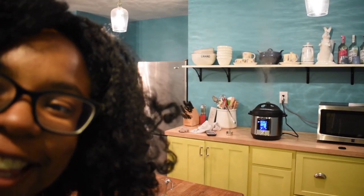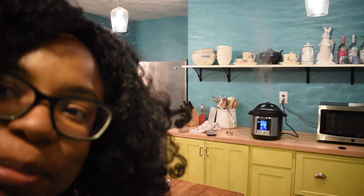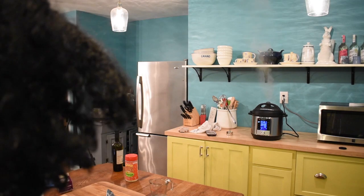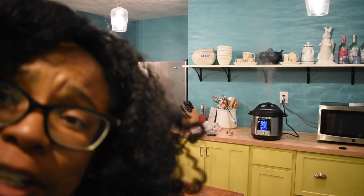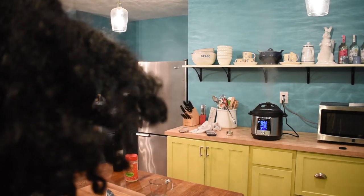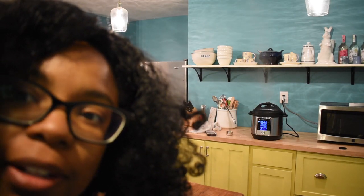The Instapot blueberry sauce is done. It's going to spout off steam for a little bit. Meanwhile, I'm getting started on the pizza sauce.